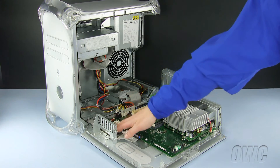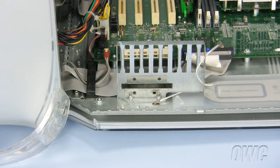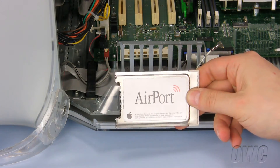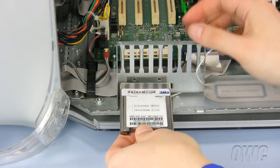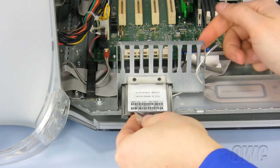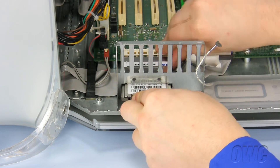The Airport card will be installed in this location. To install the Airport card, turn it over so that the Airport label is facing down. Now slide the Airport card into the slot, pushing it into the Airport plug in the PowerMac G4. You may have to adjust the card to make sure it fits into the slot.